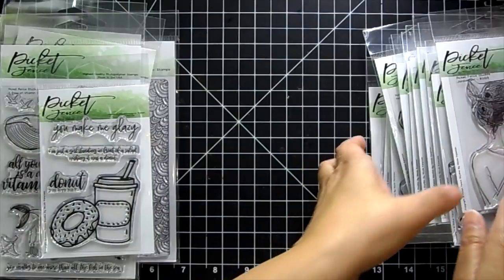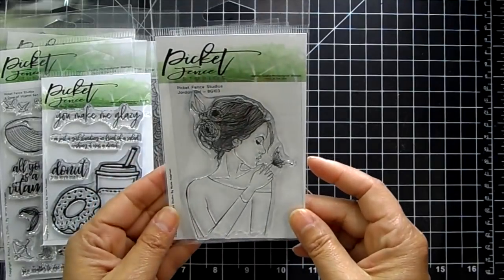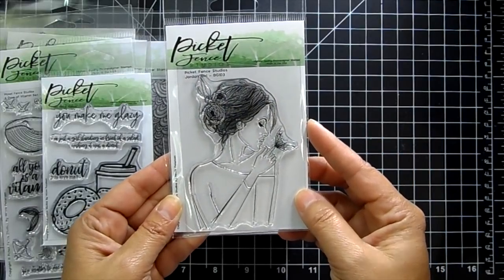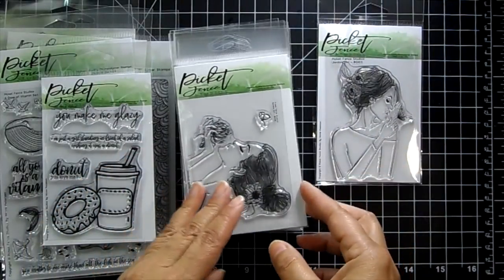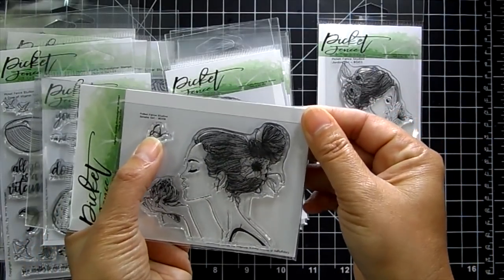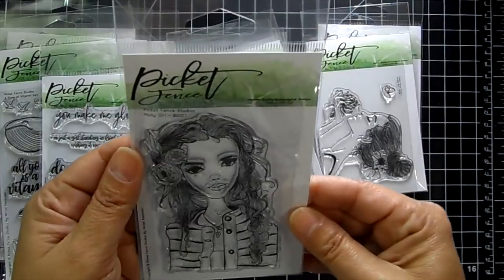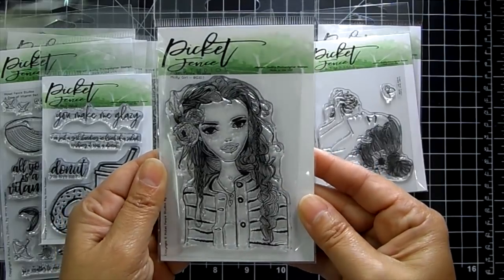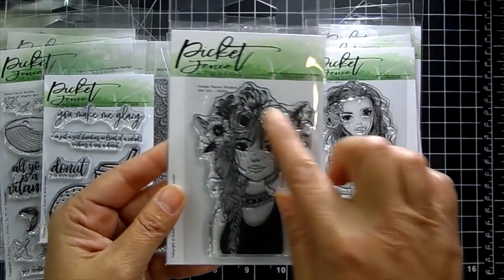Now this is the Beautiful Girls collection — very pretty stamps. We have the Jordan Girl with a little butterfly on her shoulder, the Sandra Girl holding a flower with a butterfly, and the Molly Girl with a vest. The detail is so pretty. Then there's Kiki Girl with lots of flowers in her hair.